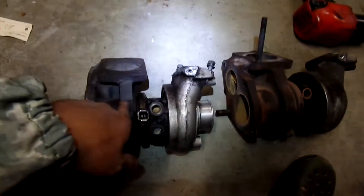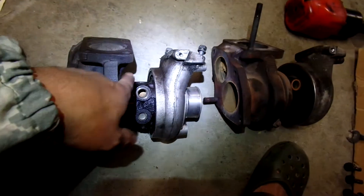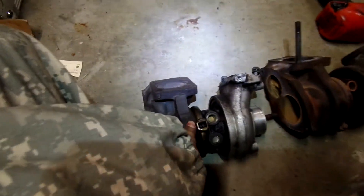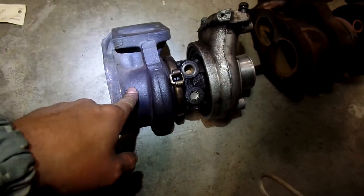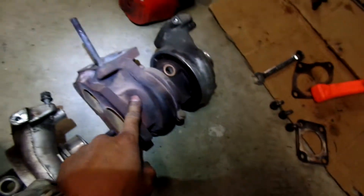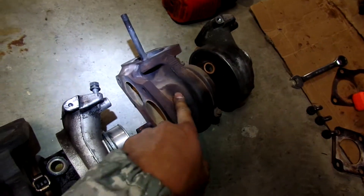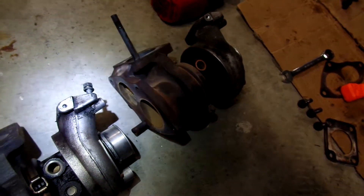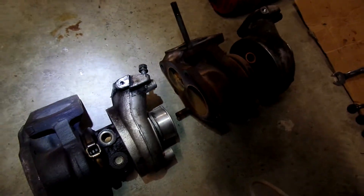This is not a second gen turbo — it's a small 16G. Not really sure what car the small 16G comes from. And this here is the 14B — this is the one that comes on the first gen Eclipse. It's a good turbo. But the 16G is bigger — let's take a look.